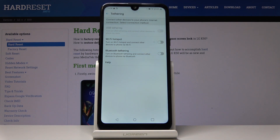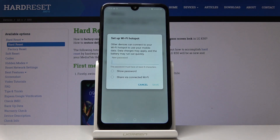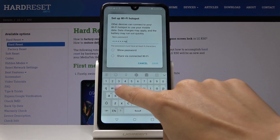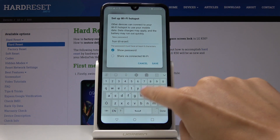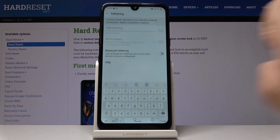If you want to activate the portable hotspot, simply click on Wi-Fi Hotspot, confirm that you would like to turn it on, and add a password. If you don't have one yet, let me enter one — for example, 'hard reset info'. Just remember that your password must have at least eight characters, then click Save.